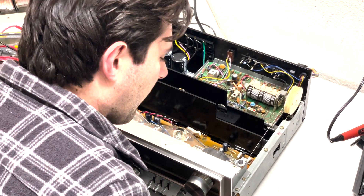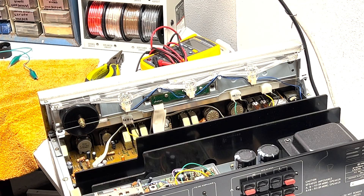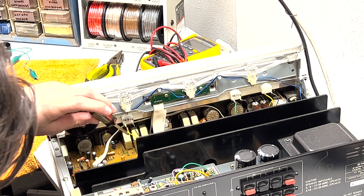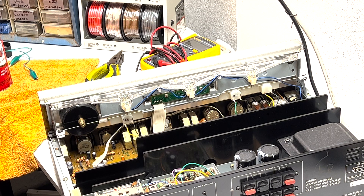Now we'll start with removing the face plate. Actually, it turns out we don't have to remove it — after further inspection, this is pretty deluxe compared to some Pioneer receivers where you have to remove the face plate and bottom cover just to see the switches. So basically what we're going to do is go through each switch here, use a little bit of contact cleaner, get inside the nooks and crannies, clean them out really good, and work them back and forth.